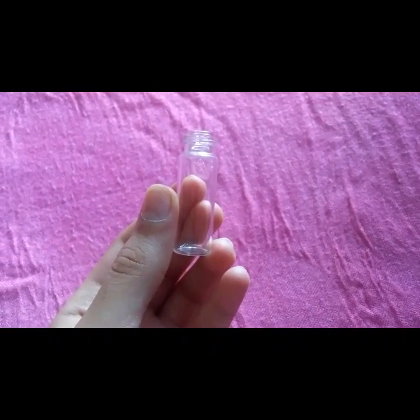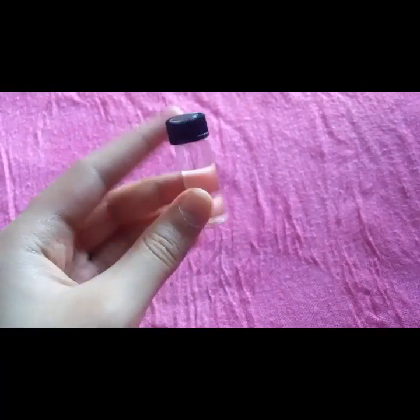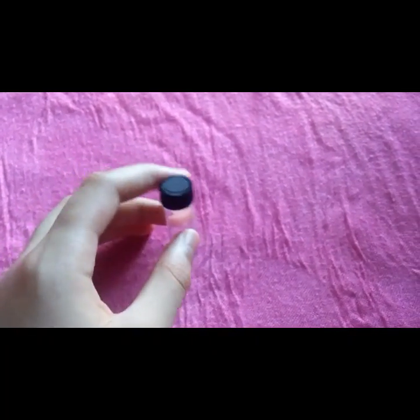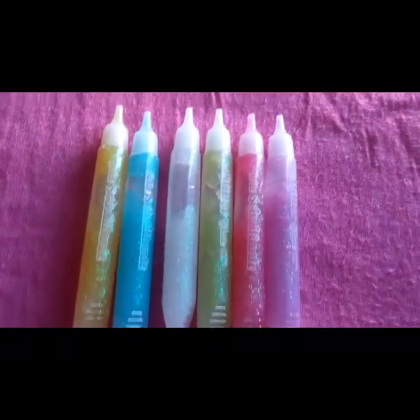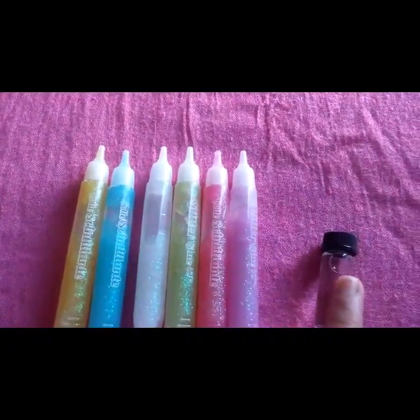The first step is to fill up your glass jar with water. Here I have already filled mine up. Remember, all the way up to the top — most of it is going to fall out anyway. I have removed all the lids from the glitter. Here's my jar, and all this glitter has to go in this jar.